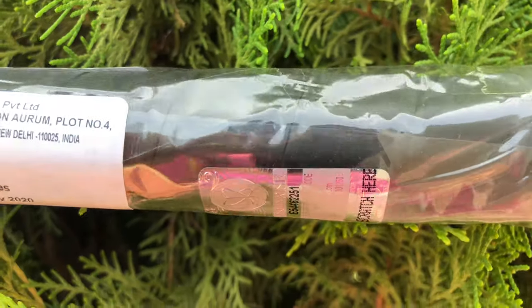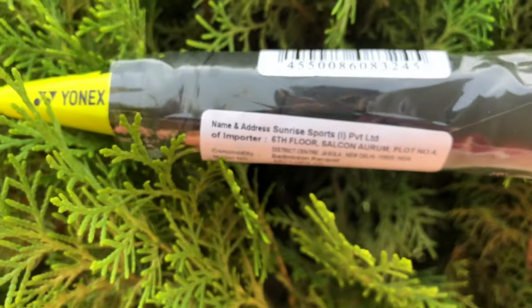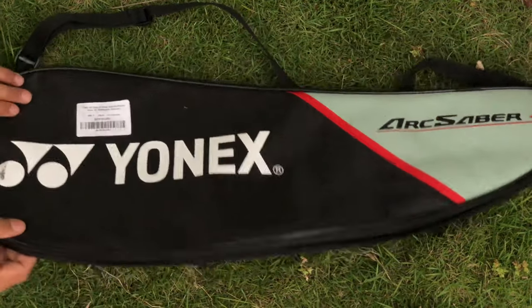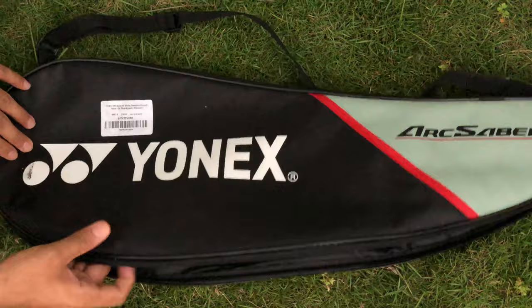There is a scratch code here. You can scratch the code and check it out on the official Yonex website to verify whether your racket is authentic or not.